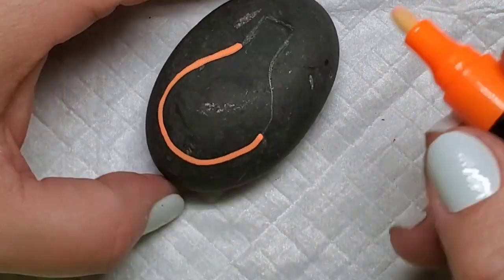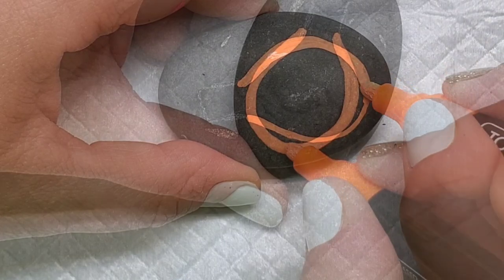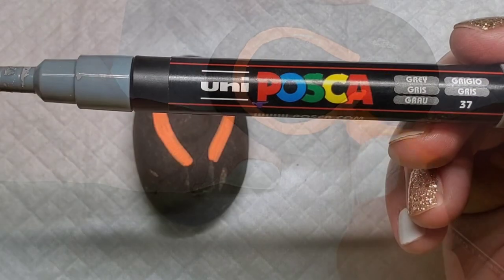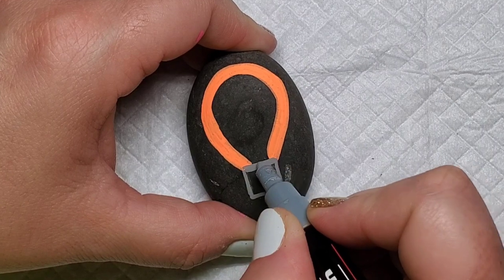I'm taking the broad-tipped neon pens and outlining the light bulb. I'm going to make these about as thick as two lines of the broad-tipped marker very close together, just to give you an idea of the thickness.